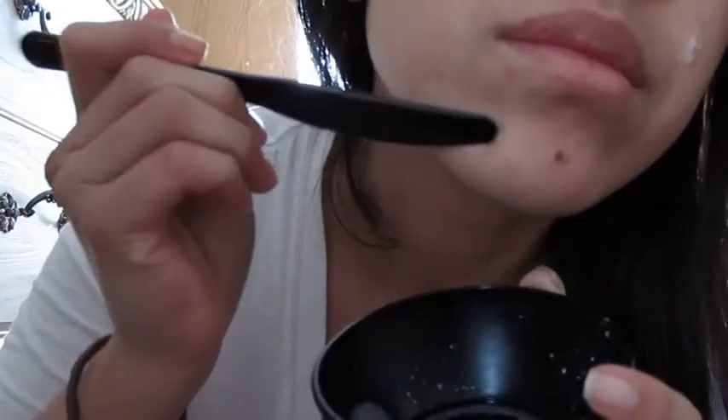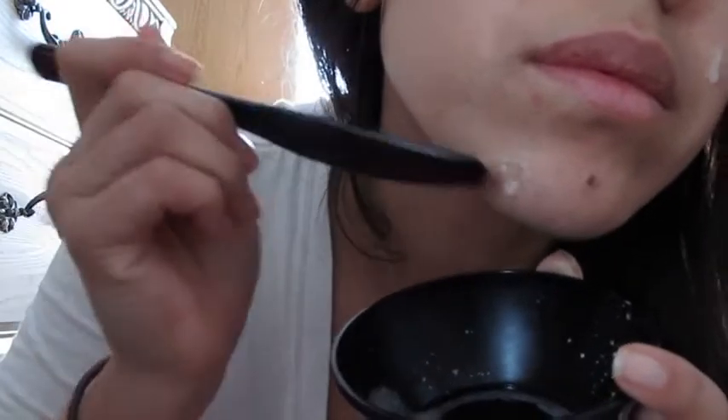With a clean face, apply it directly to the trouble spot. Now wait about 10 to 15 minutes. Once it's dry, rinse it off with warm water. And that's it — your pimple should be reduced.